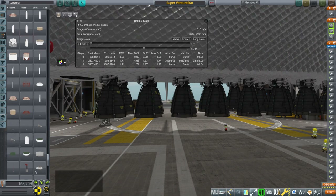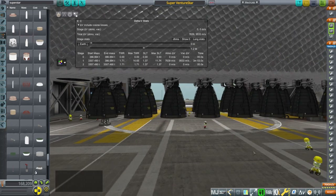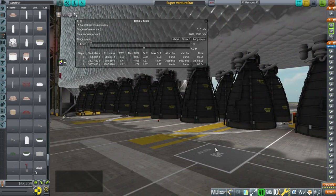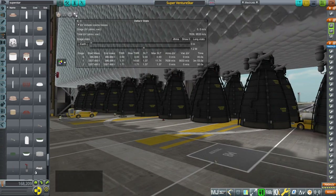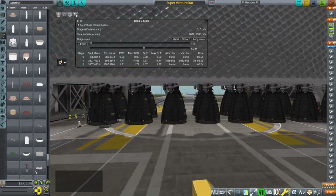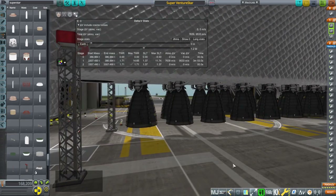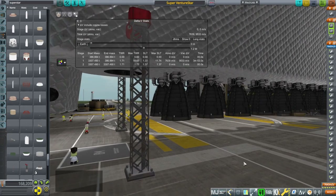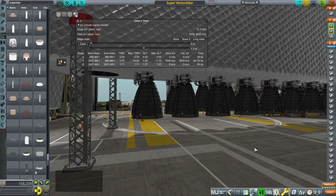Hello everyone and welcome back to Realism Overhaul, Sam Mox, and Kerbal Space Program 1.8.1. I have produced a Super Venture Star with RS-25s. People had commented on the Venture Star videos that we should use RS-25s, and I've done so, but mainly I wanted a Venture Star that carried more. A 20-ton payload to orbit just doesn't do it for me — I need more than that, so I have enlarged Venture Star.